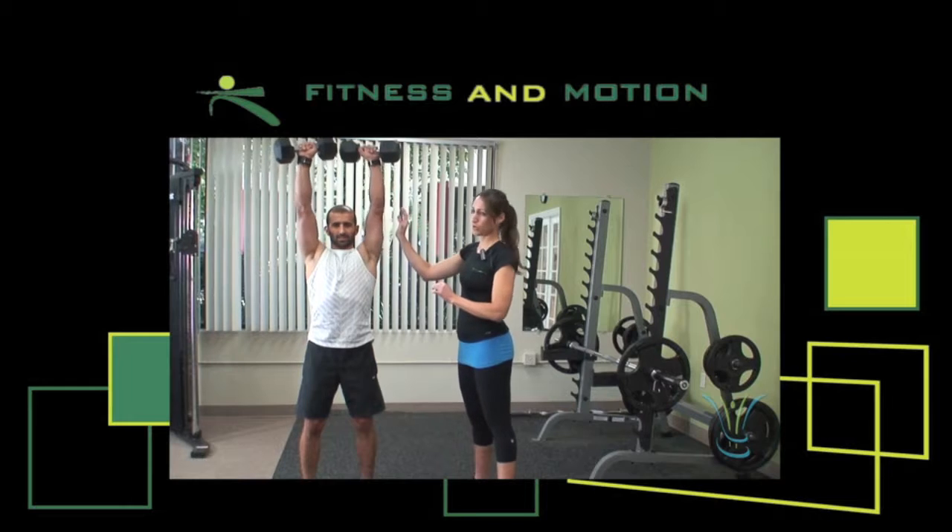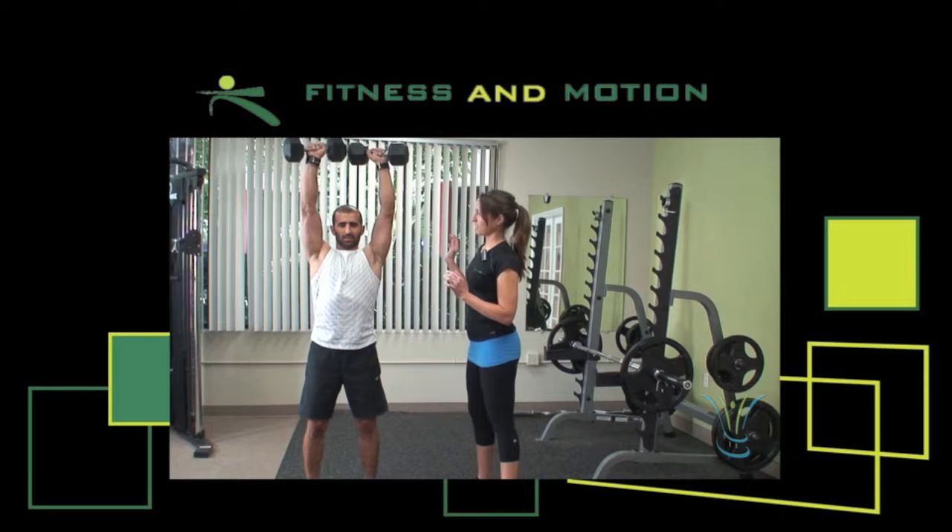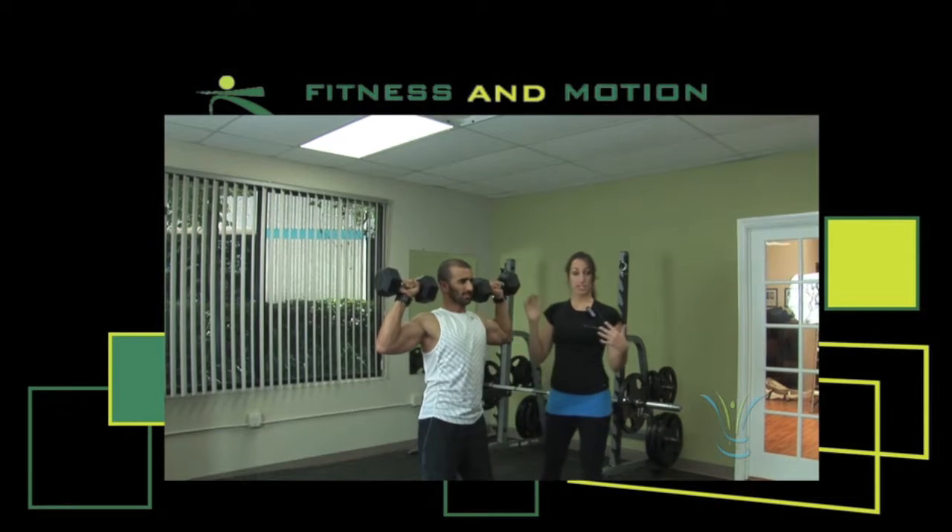Make sure you don't lock your elbows. And keep your core tight. And standing up will actually add more core to the exercise as well. And that's how you do a shoulder press.